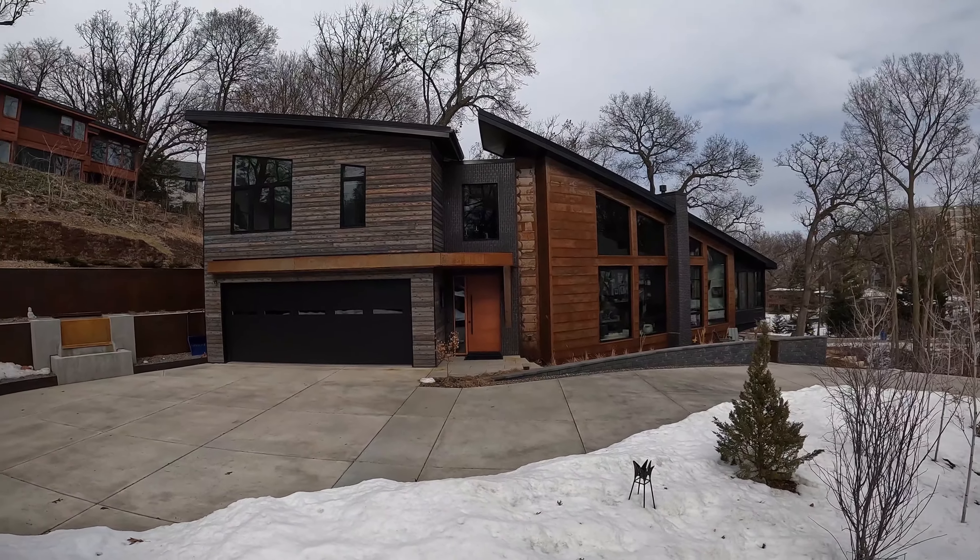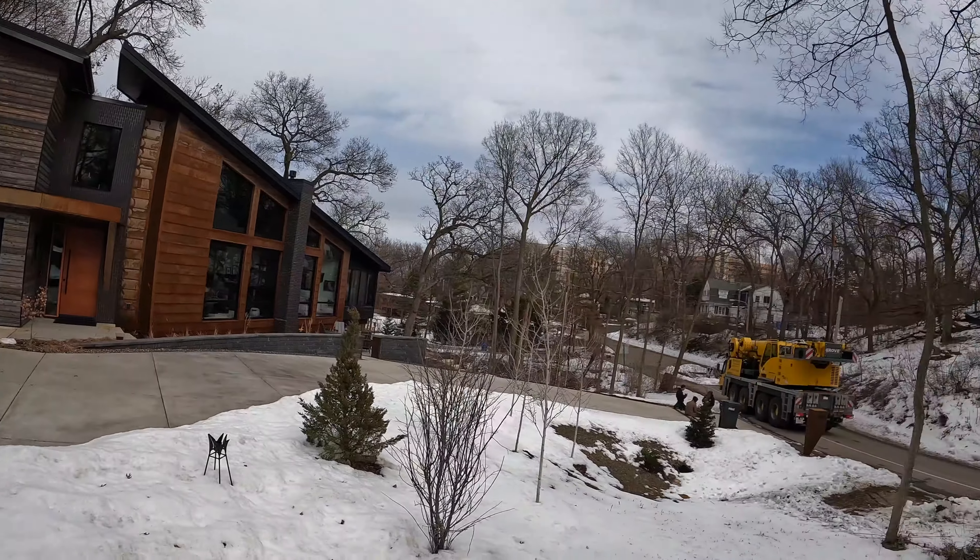We're going to be heading out to the next job. A little slippery here — this place is super cool, awesome house. We're heading to one more job, but first we have to eat lunch. Let's see what the guys think of how the job went.